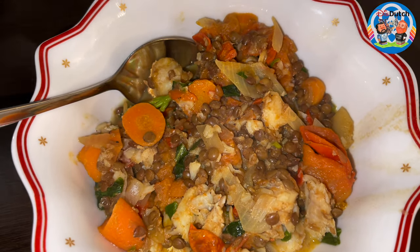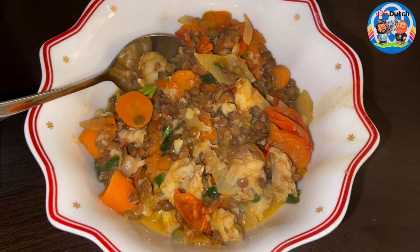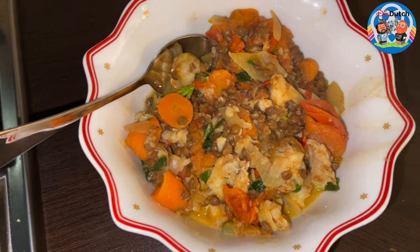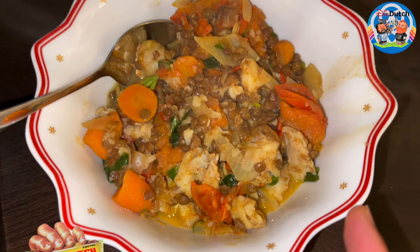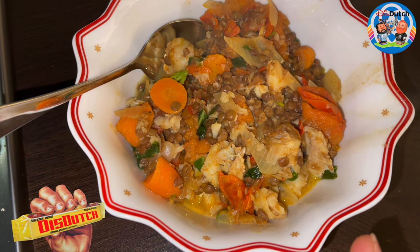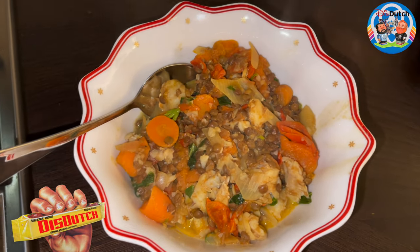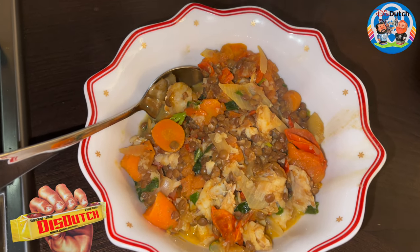Just before I started filming, I was hearing kids outside singing St. Nicholas songs — you guys have seen the video when St. Nicholas arrived in Holland, so if you missed it, go back and you'll understand. Anyway, you can cut the fish fillet in little pieces or you can leave it as a whole. If you do it as a whole, the best thing is to serve this on a plate instead of a bowl. The only thing that's left now is to squeeze a little bit of lemon juice on top, and you're good to go.